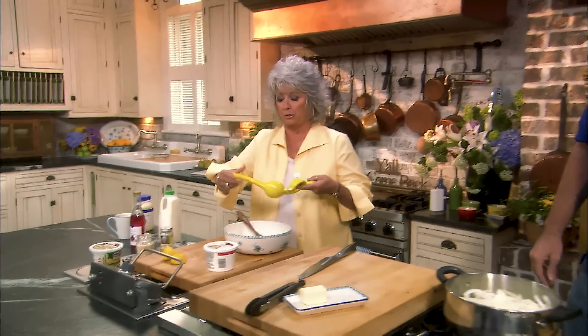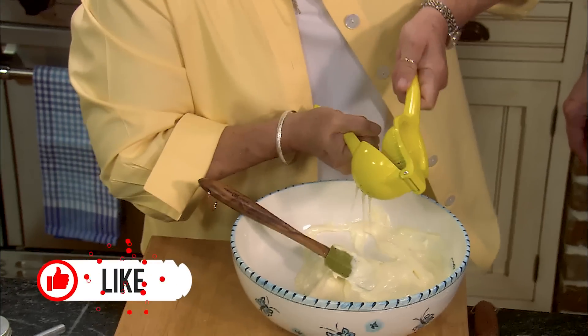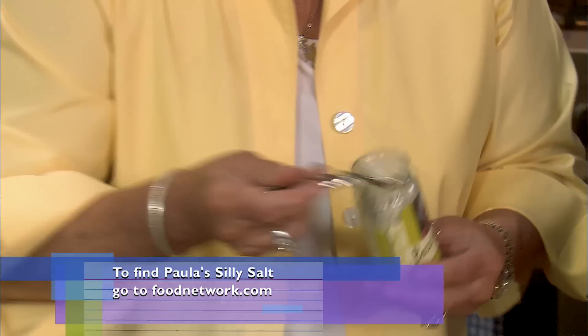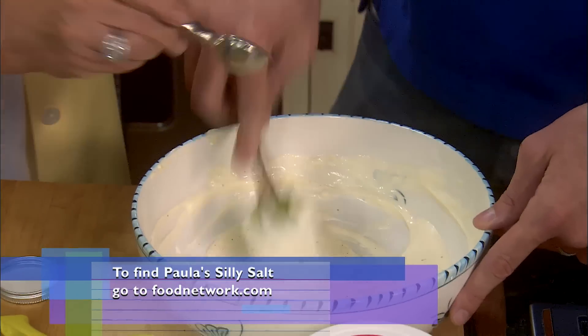Now how much lemon juice, Dustin? I'm just gonna use half a lemon. We're gonna do a pinch of your silly salt. Our silly salt, y'all, is a seasoning that I love to use in cold things like dressings, chicken salad, shrimp salad. It's a combination of spices and some garlic powder. We're gonna do a teaspoon.